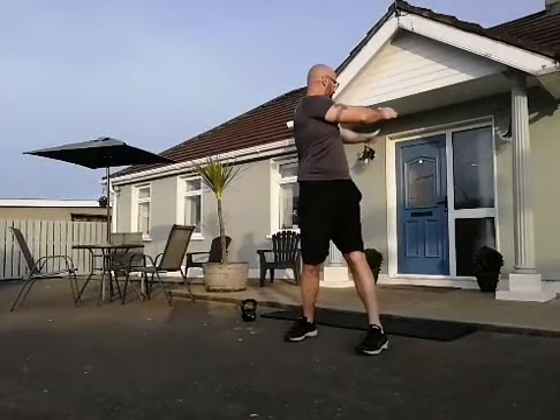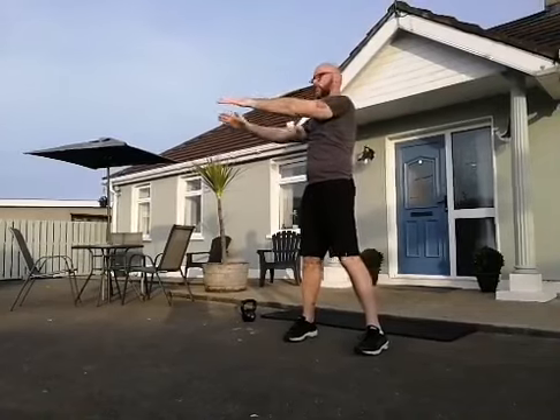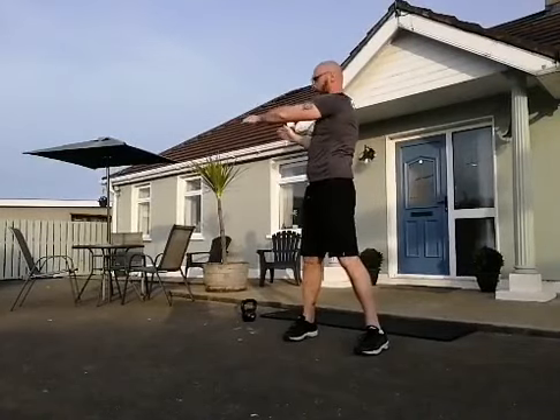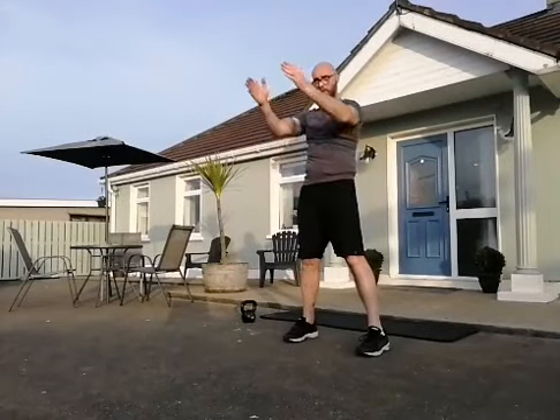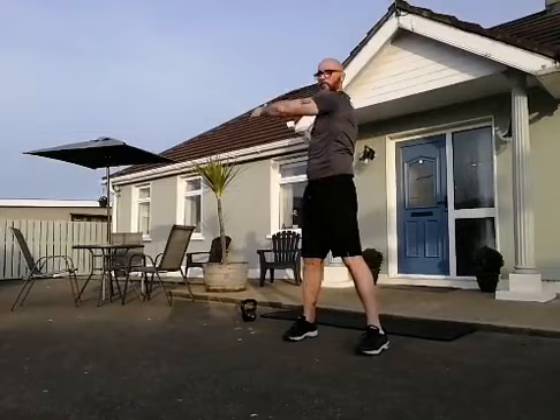Get around as far as you can, try to keep those arms straight. Try not to let the hips go behind you — try to keep the hips pointing straight ahead. You're twisting the upper body.